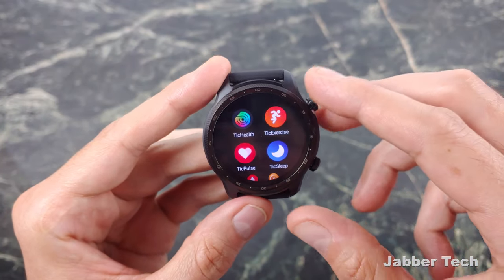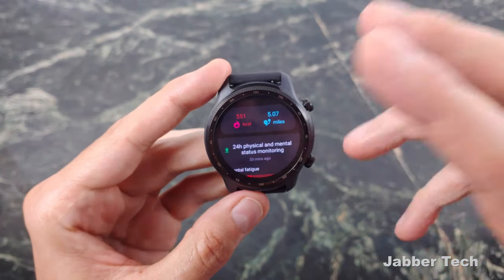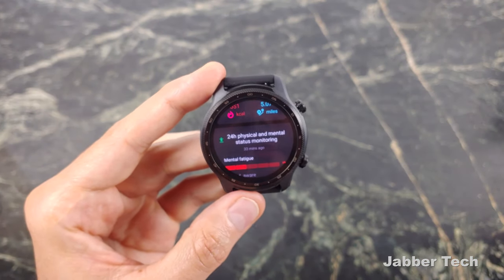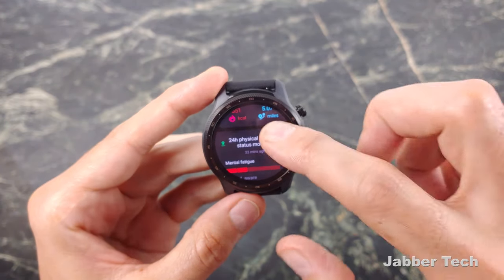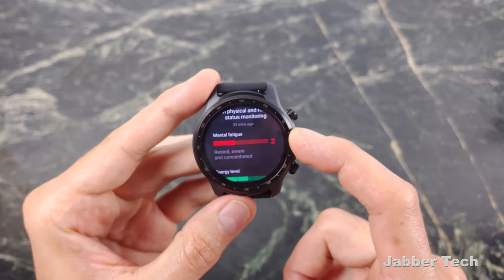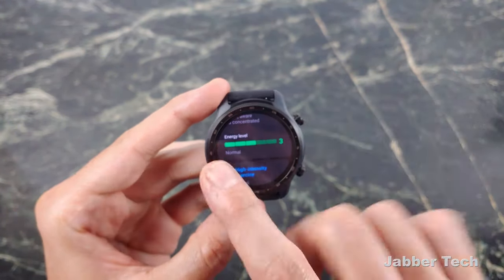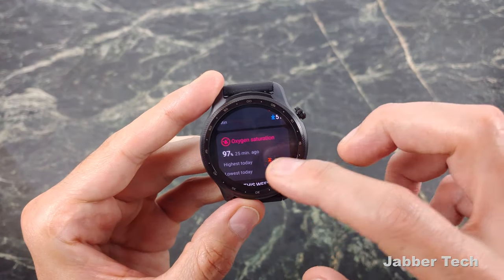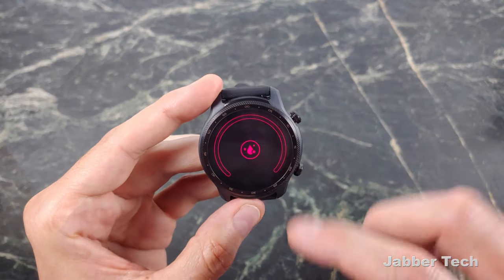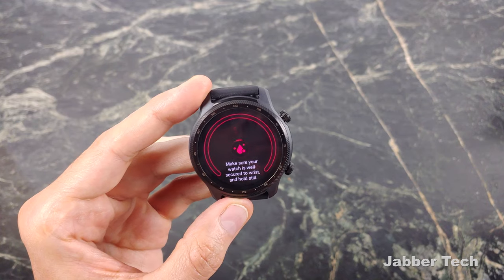Mobvoi has added something new this time around. Going into TicHealth, you'll see a snapshot overview of what's been going on. The new thing is mental fatigue and energy level monitoring — it does a 24-hour physical and mental status monitoring based on your heart rate, blood oxygen level, and a whole bunch of different variables. My mental fatigue is about a two, so I'm rested, aware, and concentrated. My energy level is about a three on a scale of one to five. You also have blood oxygen saturation levels — very easy to take a sample.